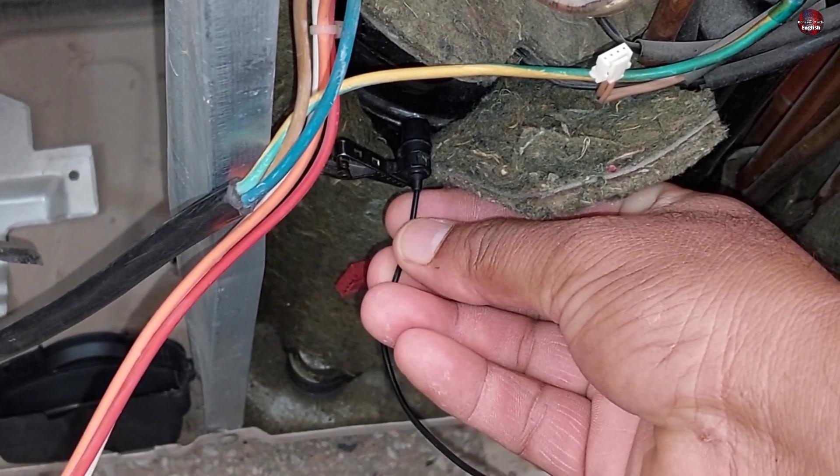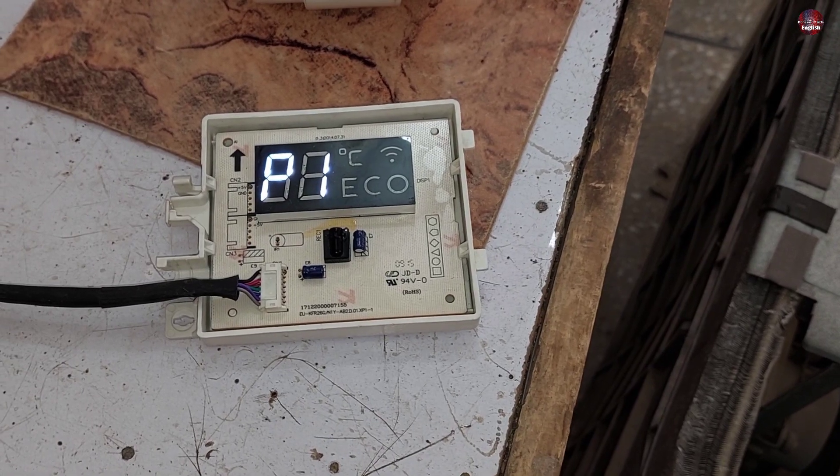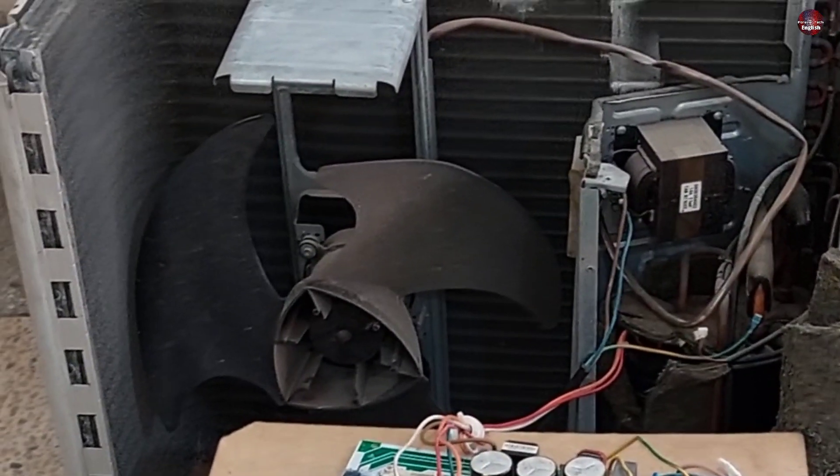This inverter mini-split AC compressor has a strange noise inside the compressor. It is also showing P1 and P4 errors on the display. So let's see the problem with this mini-split air conditioner.